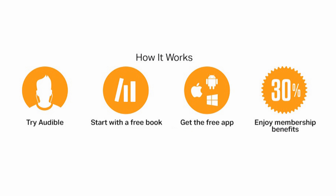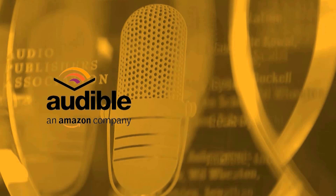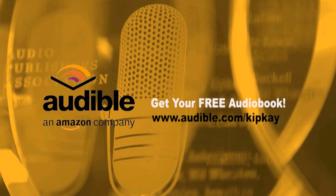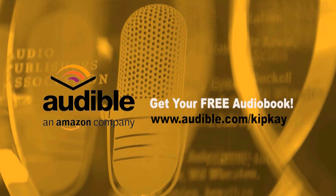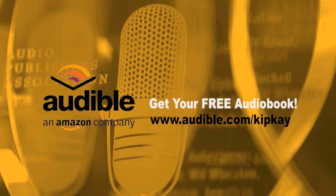It's easy to get started. Try Audible. Start with a free book courtesy of me, Kip K. Get the free app and enjoy all the great membership benefits. Get your free audiobook right now by going to audible.com/KipK. When you do that, not only do you get a free audiobook, but you're helping me make more videos for you. That's audible.com/KipK.